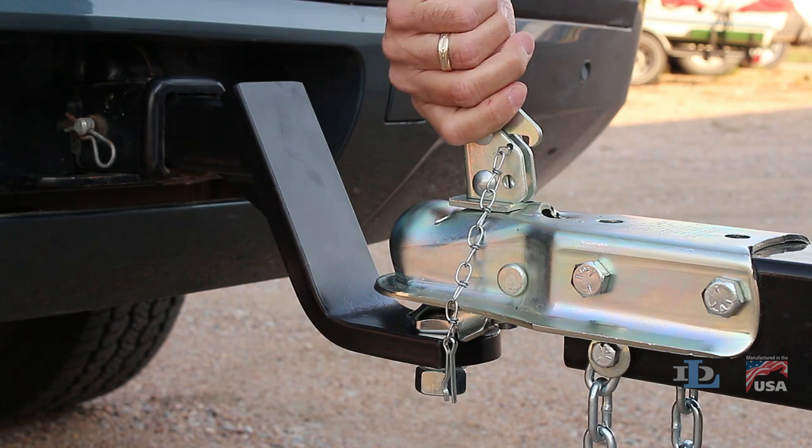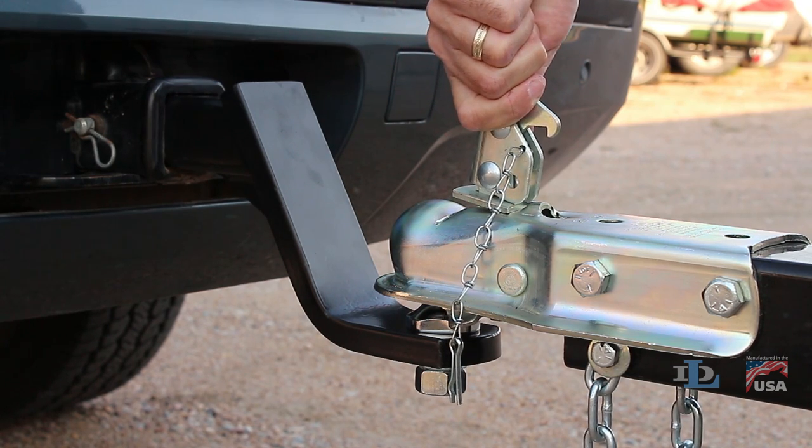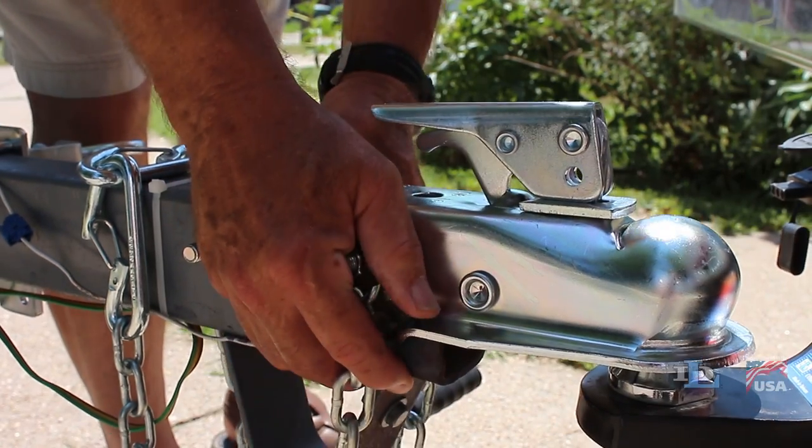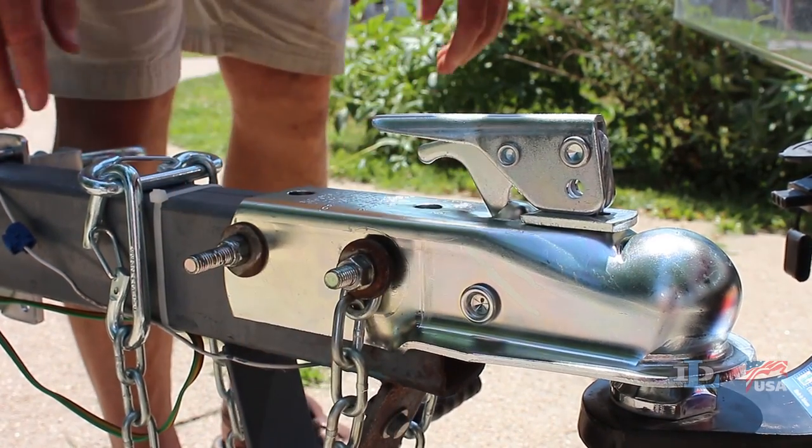Close the coupler over the ball and repeat as necessary until it feels nice and tight as the lever goes down. Perform the shake test to make sure the coupler is snugly and correctly adjusted.